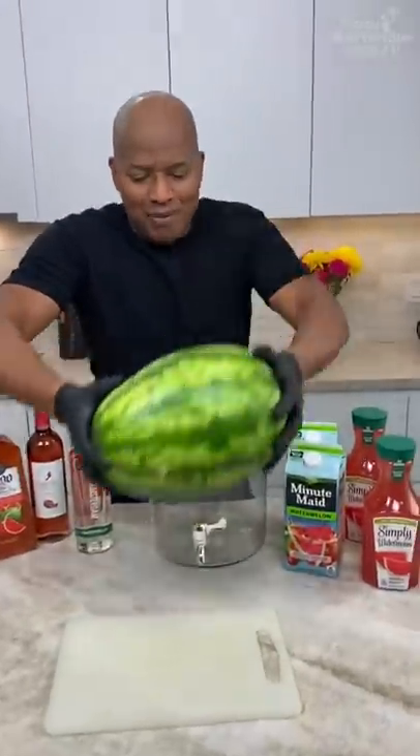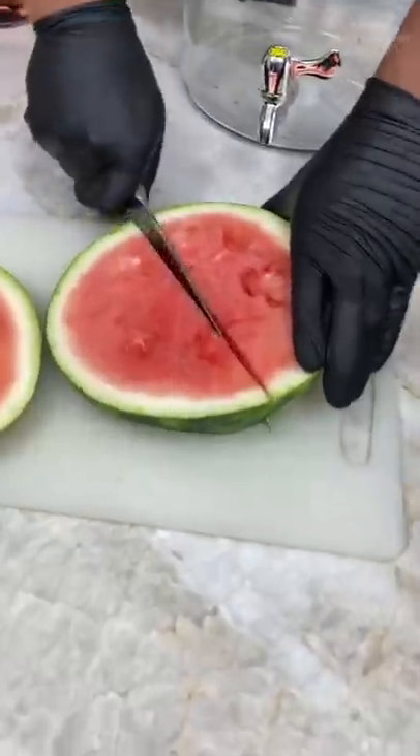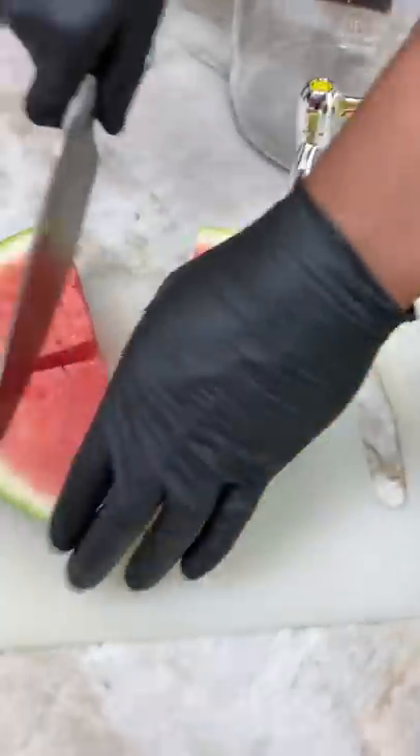Let's get cutting. See that? See that homeboy? Getting half like so. Piecing up this bad boy.